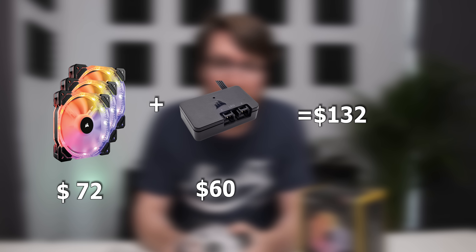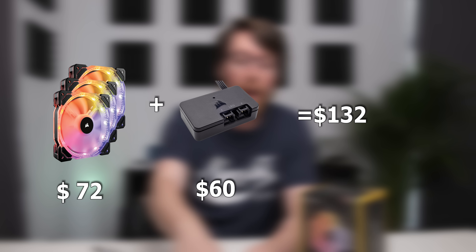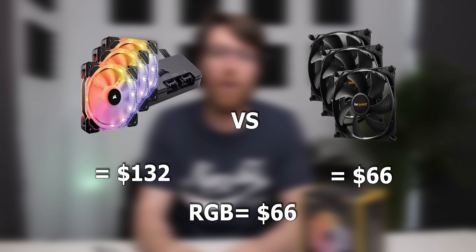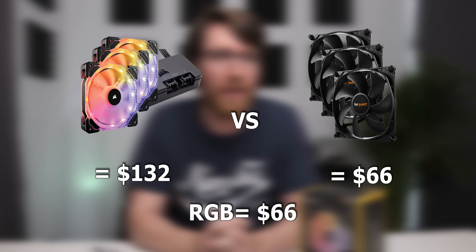The issue gets worse because you buy these fans thinking you can plug them into an RGB header on your motherboard, but you can't — you need to spend an extra $60 for that functionality. So that's $12 more for the fans themselves plus another $60 to unlock the full RGB implementation. That's honestly an extra price that RGB just isn't worth.